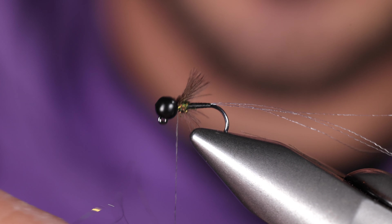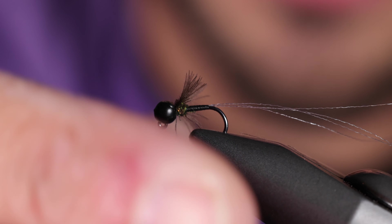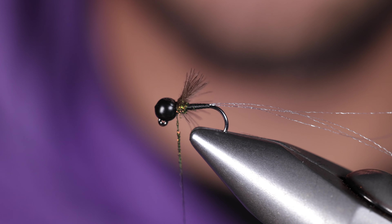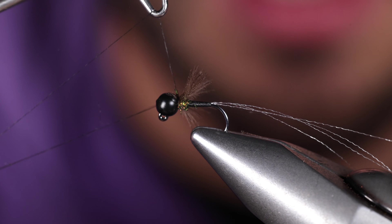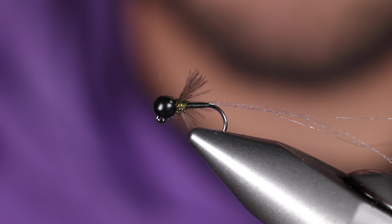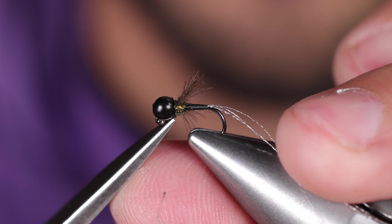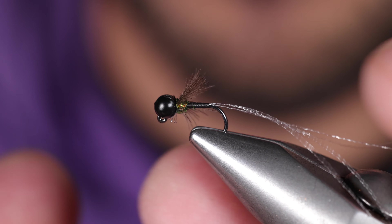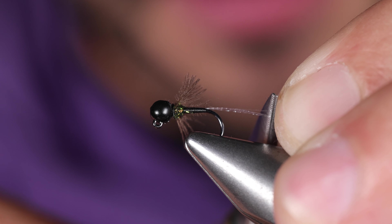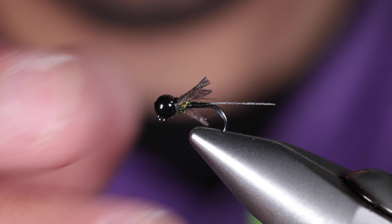We'll take just a very little bit — probably three or four single little fibers out of that dubbing. Then just trim the tail. I like to give it about a torso and a half.